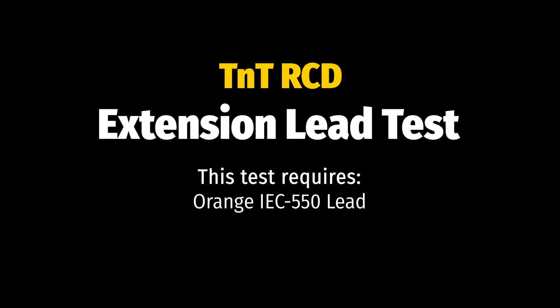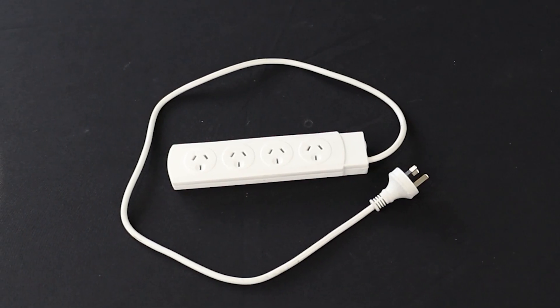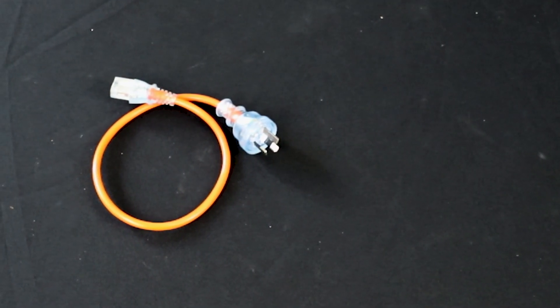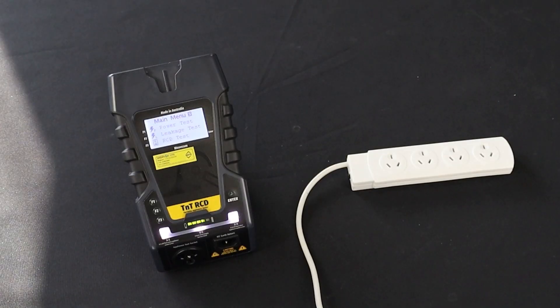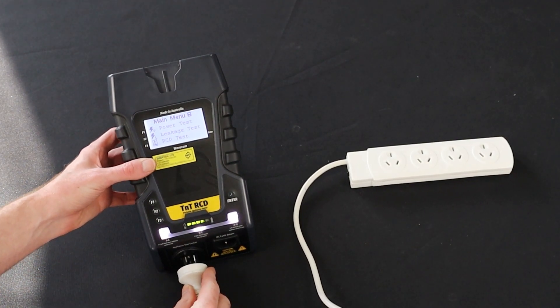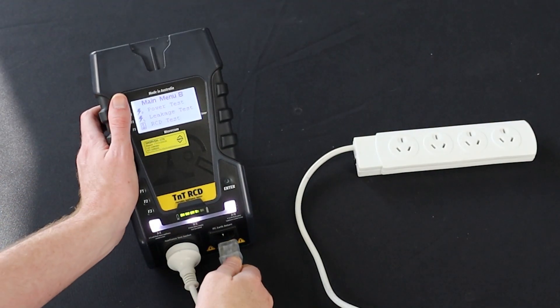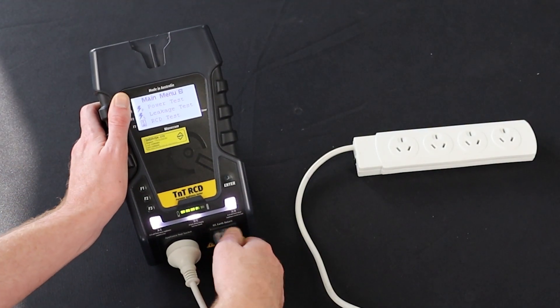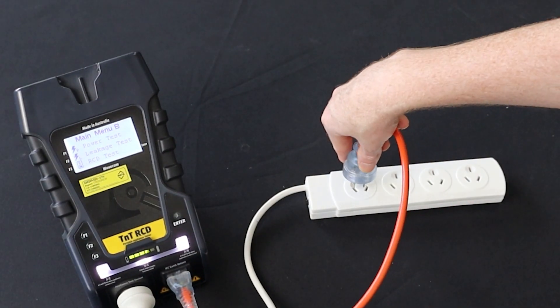Let's finish up with an extension lead test. The extension lead test consists of an earth bond, insulation, continuity and polarity test. First, conduct the visual inspection. To test extension leads and power boards, you will need the orange IEC cable. Plug in the extension lead to the appliance test socket. Then plug in the orange IEC cable to the IEC earth return, and finally plug in the orange IEC cable into the extension lead.